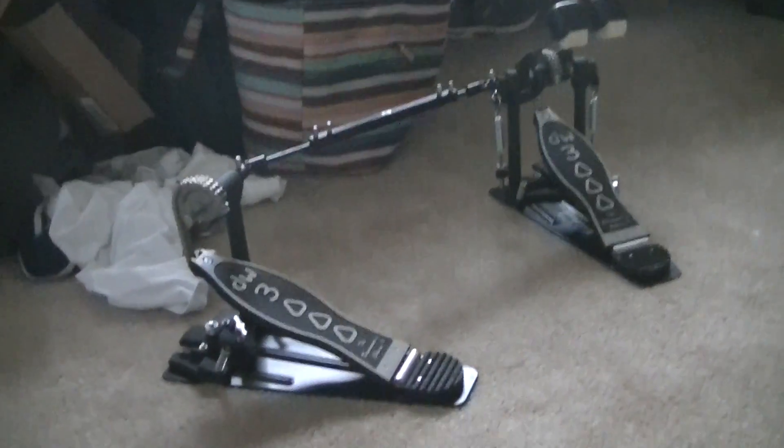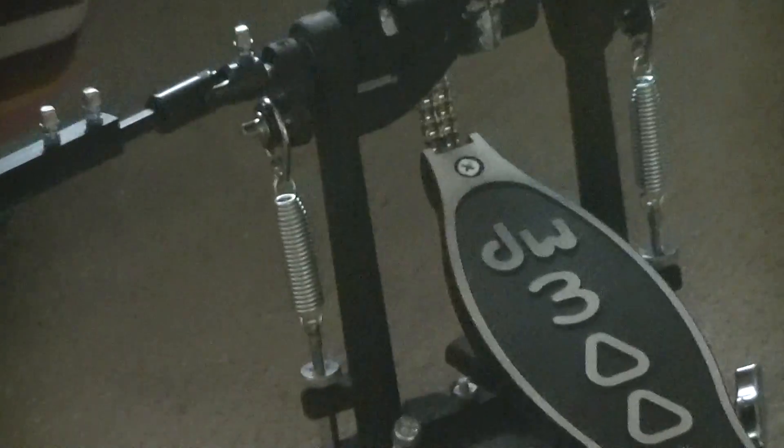What's up guys, got my DW 3000 double pedals finally. My camera's plugged in so I can't reach out farther. I bought it brand new yesterday — funny thing that actually happened is Thursday night...